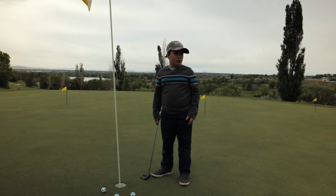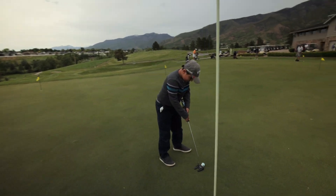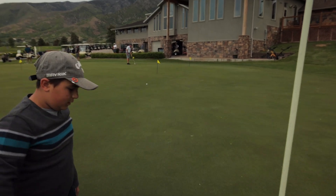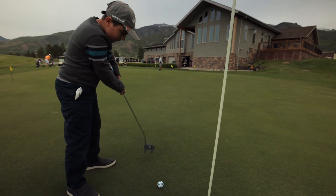We're going to number four. This one looks like it's going to break a little bit to the left. It breaks a lot and it's up here — so that wasn't hard enough. Need to hit it a little bit harder.